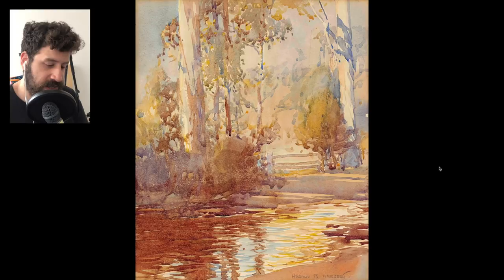This is a bit of a more abstract one, but it is quite impressionistic. You can tell there is a major tree trunk, a lake, some reflections, maybe a bit of a sunset — a golden hour kind of feel. I absolutely love this one.